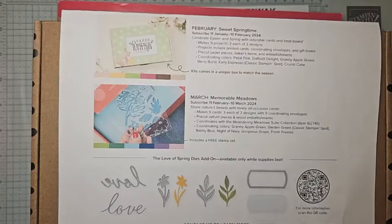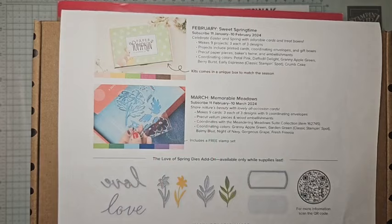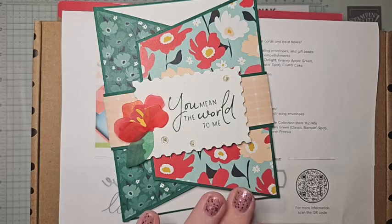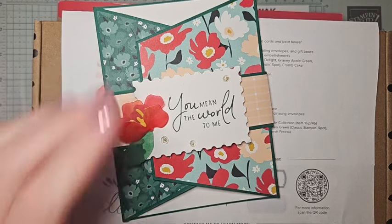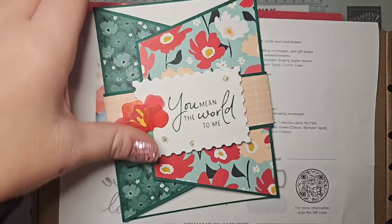Hello, everyone. Welcome to Celebration Sunday. We are week two into Celebration Sunday, and today we are going to talk about the Sunny Days DSP. We're going to make a really fun, beautiful fun-fold card featuring this DSP. It is so cute — it's probably my favorite DSP in the Celebration Catalog. I just love this DSP.